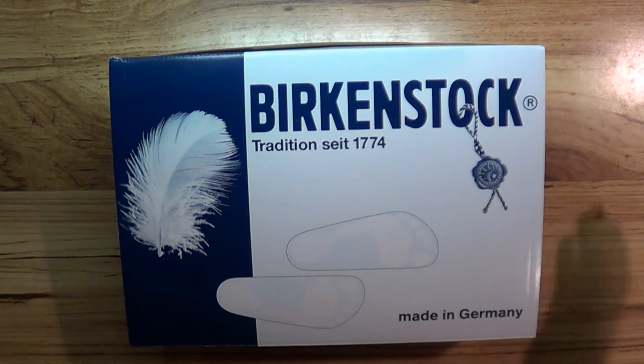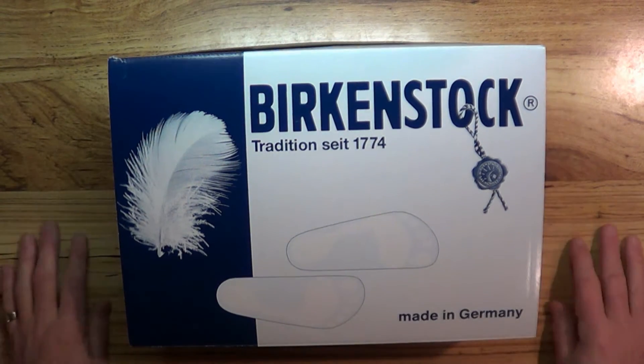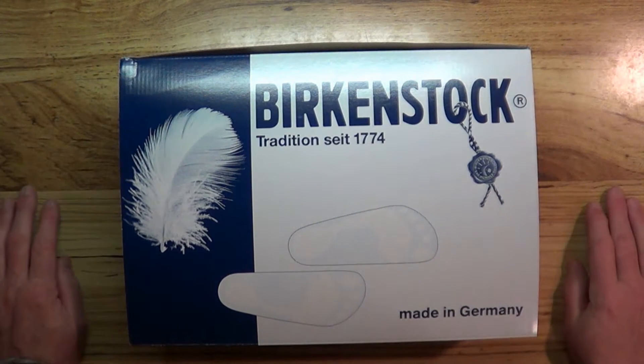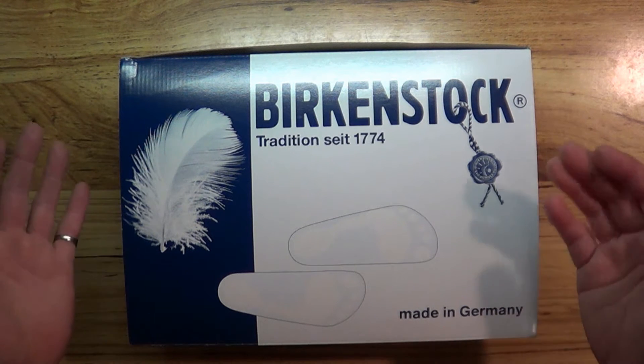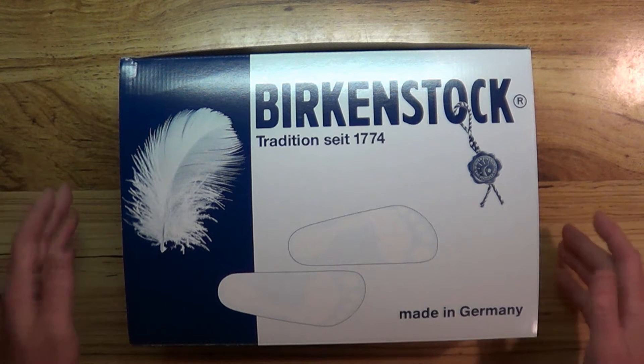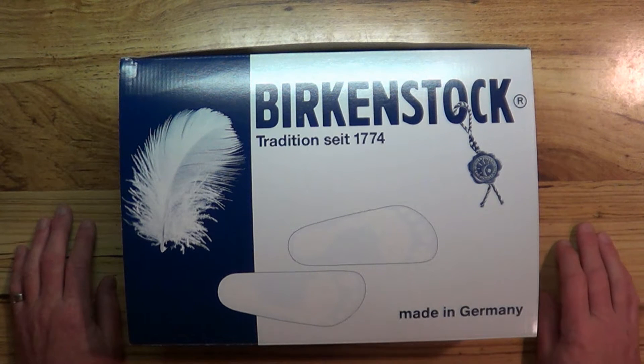Today I have kind of an unusual video — I'm going to do an unboxing review of a pair of shoes that I bought. This isn't an official unboxing because I've had these for approximately two weeks.